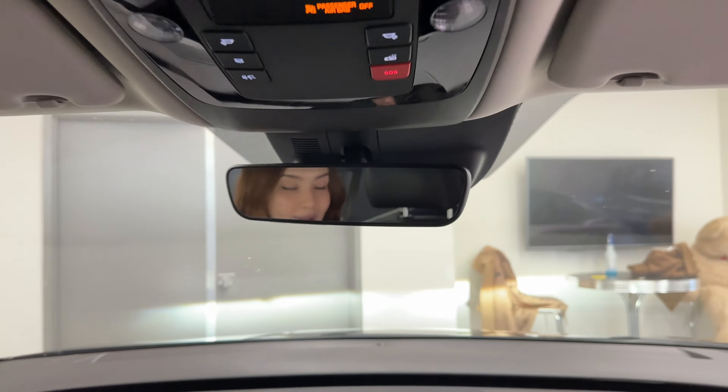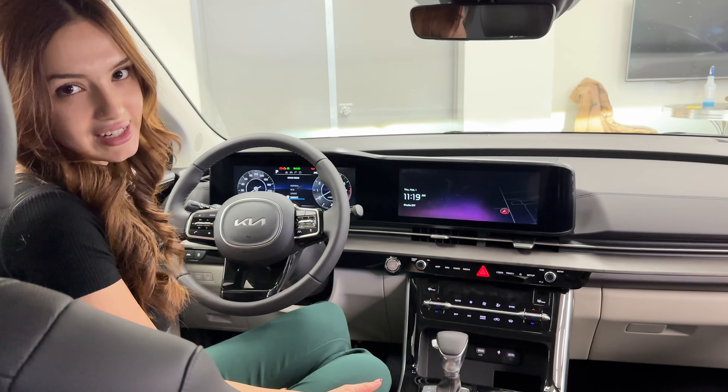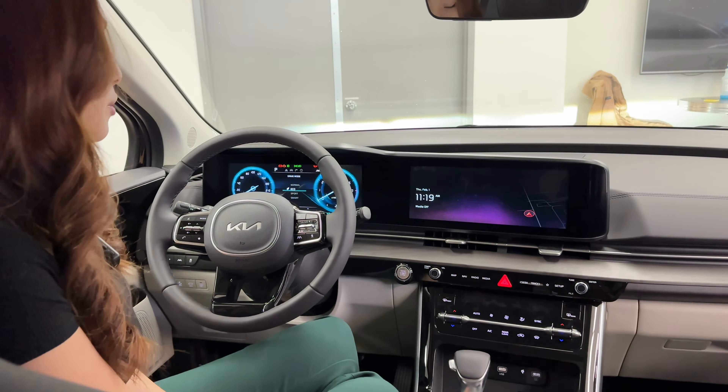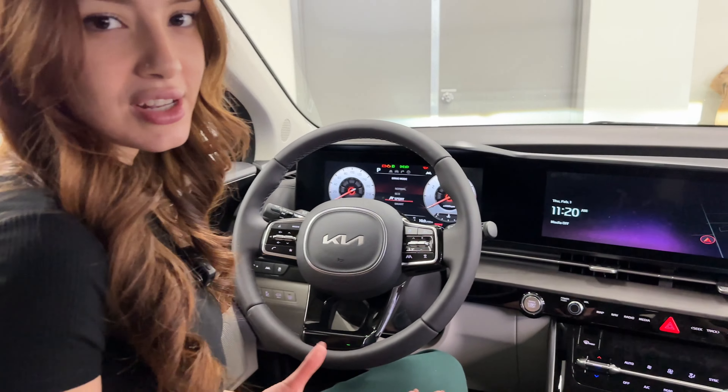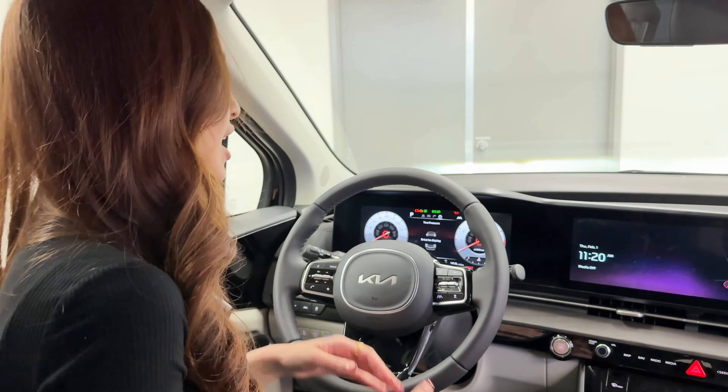Kia seamlessly blended the beautiful design of the exterior with the technology inside. First things first, you'll notice these huge screens: you get dual 12.3-inch displays — a touchscreen with built-in navigation, tech and safety features, and passenger-centered features — plus a 12.3-inch digital gauge cluster. The gauge cluster gives you all your driving dynamics and also shifts when you change drive modes, so check out Eco mode versus Sport mode. This really adds to the driver experience and makes it feel more elevated.